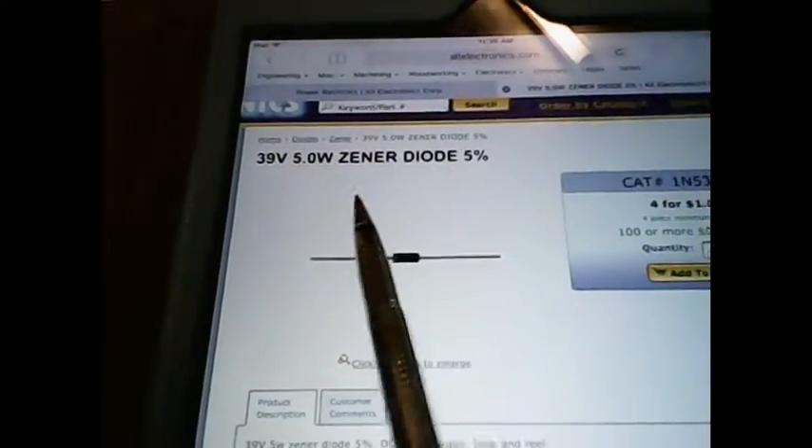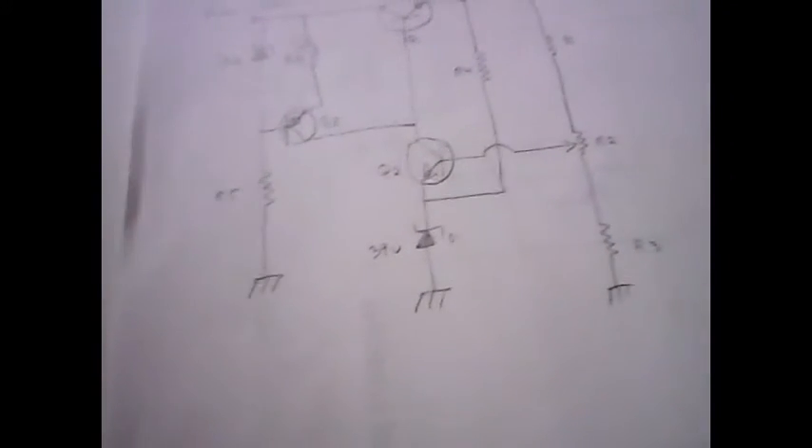According to the design formulas, the reference voltage can be anywhere from 0.2 to 0.9 times the output voltage. I found 39-volt zeners for 5 watts power output at $44, which is a good price. I'll go with that at 39 volts, and that's roughly about 0.4 times the output voltage, so we're within range there.